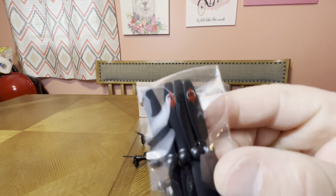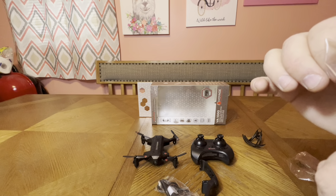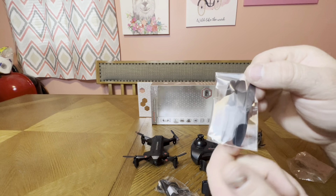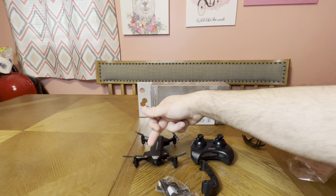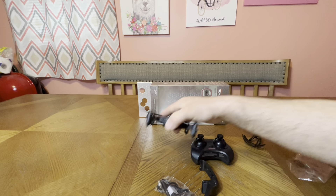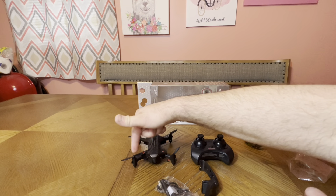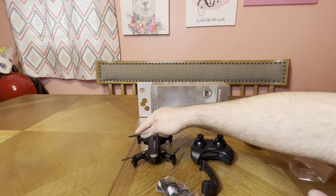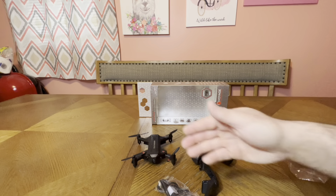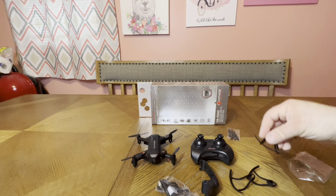The blades have a little design on them — a nice extra touch. They are labeled B2 and A2. Your B blades are always diagonal from each other and your A blades are always diagonal from each other. If you get them in the wrong place, it won't fly — it'll want to flip on its back. So four props, four guards.